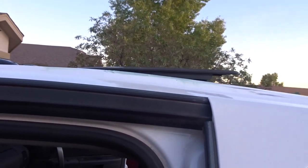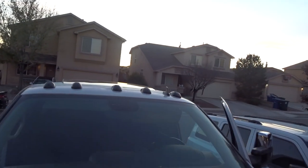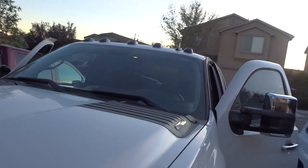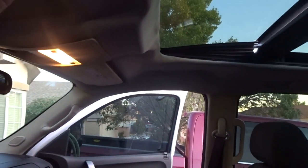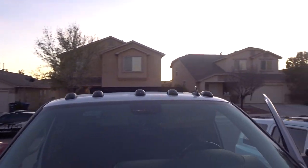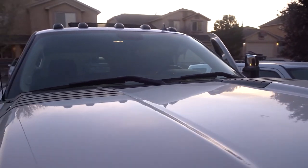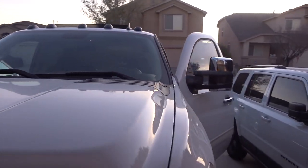Let's check out that vent one more time. It does have a mesh on top — it's a wind reflector. There we go, you can kind of see it right there. It does come with the mesh wind reflector so it doesn't make noise inside, and that's straight factory from the vehicle I took it off of.